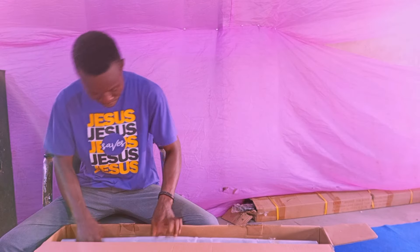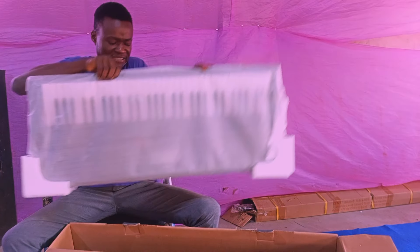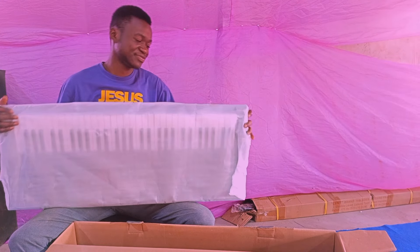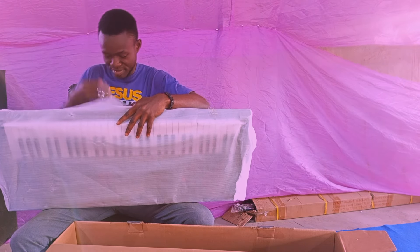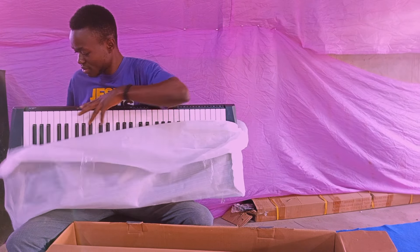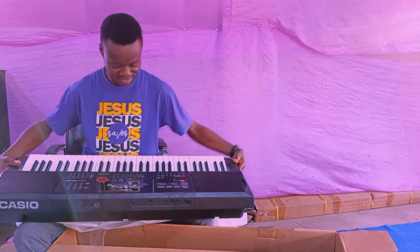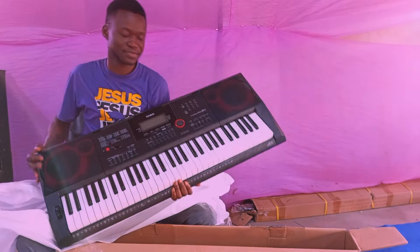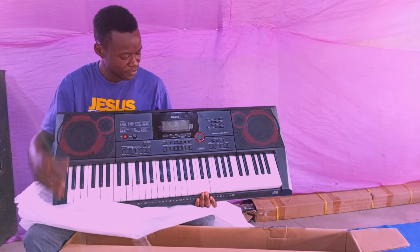So now the main keyboard is here. I love the way it has been packaged — very, very nice. This is how it looks: this is the Casio CTX-3000.